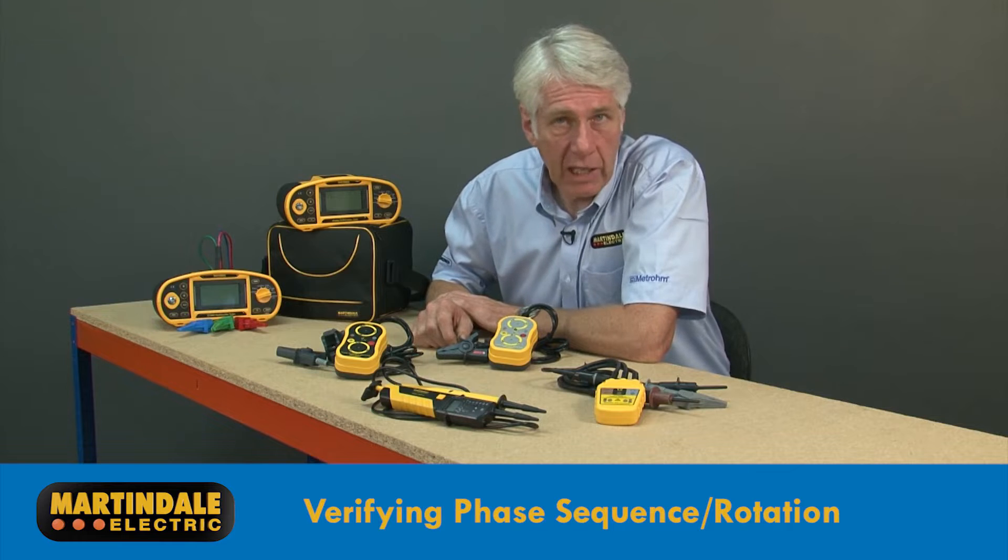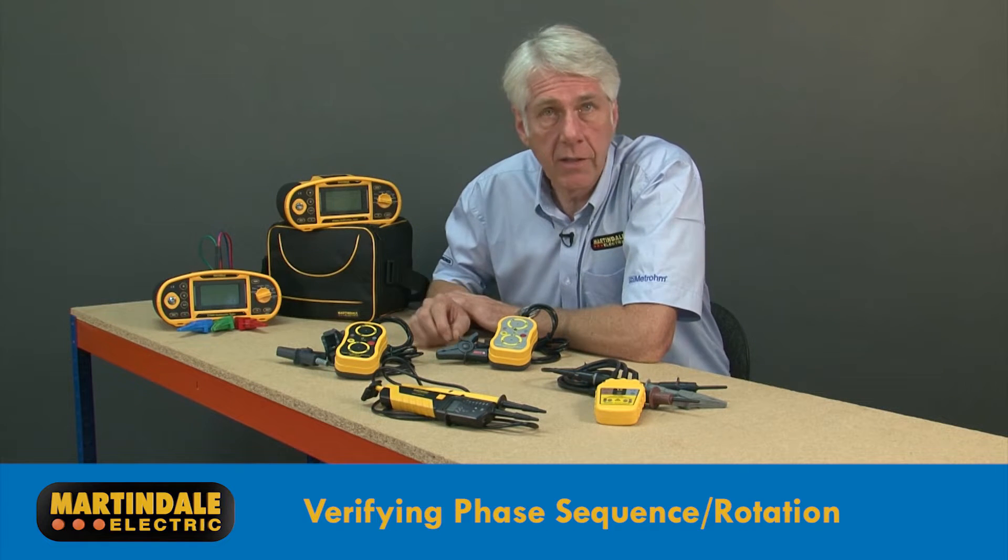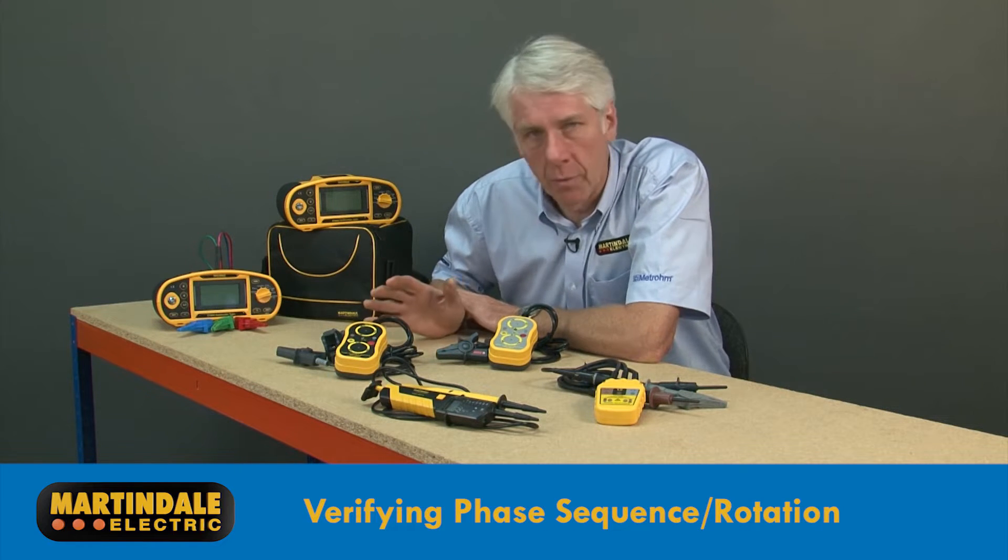When it comes to verifying the phase sequence or rotation of three-phase circuits, Martindale have a number of solutions.